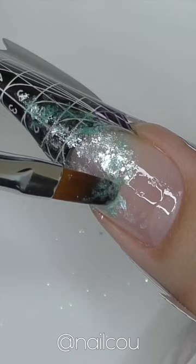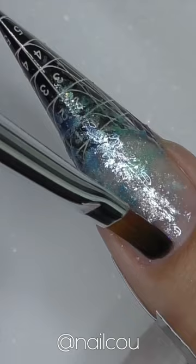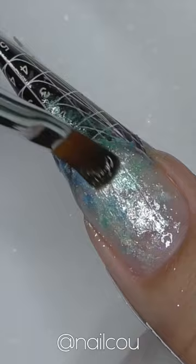Now let's prep the nail. We need to file it short. Then I'm going to fit the form and use some clear gel. Add some glitter — white, light blue, and green — because all these colors perfectly match with our hairband.